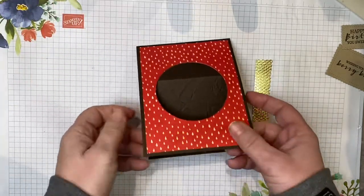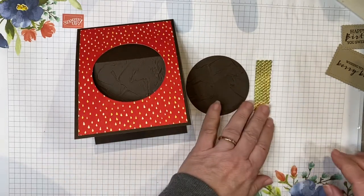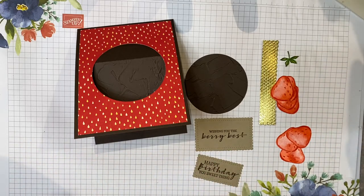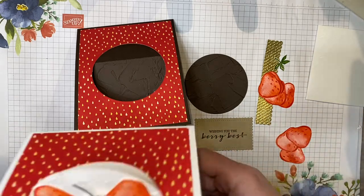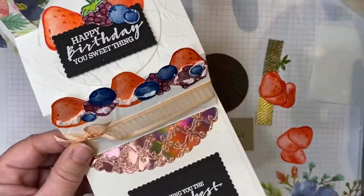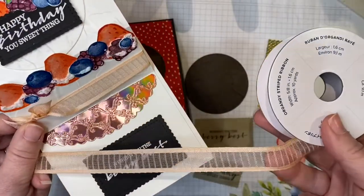I think we are ready to put our card together. We're going to bring back our card, the three-inch embossed circle, our foil pieces, our sentiment pieces, our seven strawberries, our stem, glue, and a Stampin' Dimensional or two. One last thing I like to add is ribbon. You can place this however you like or omit it if you don't have ribbon that satisfies this card. This is our Petal Pink Organdy Striped Ribbon from the annual catalog.